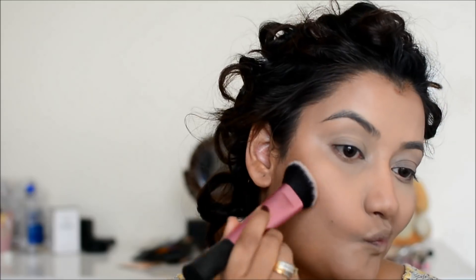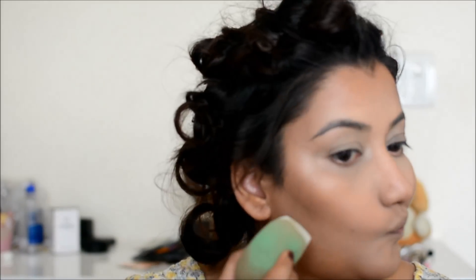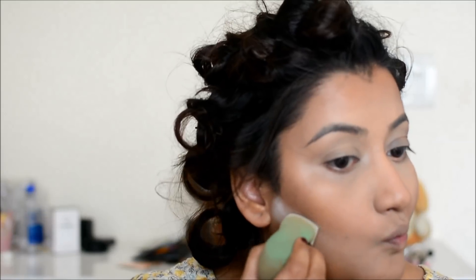Now I have the MAC Give Me Sun Bronzer. I will place it with a Real Techniques brush where I had the contour. I need a sharp contour for this look, so I am using the NYX powder for this.